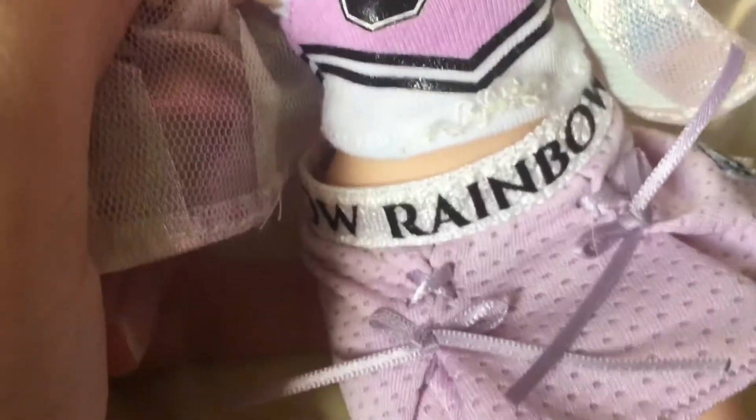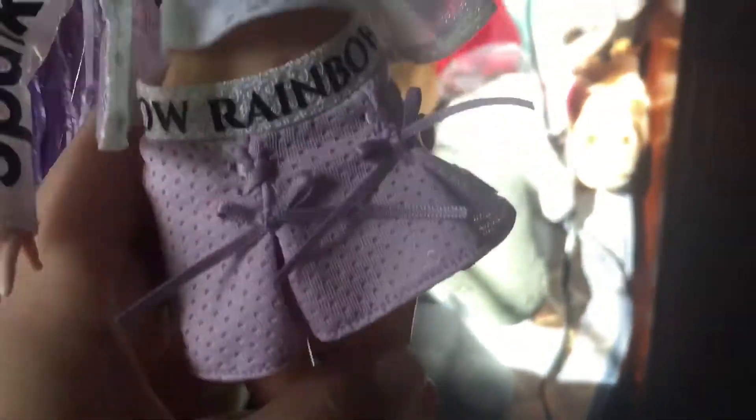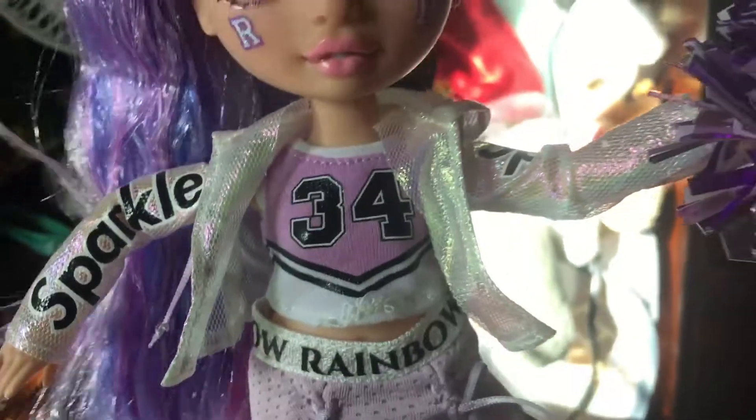I love this jersey-style t-shirt — it's a belly shirt. Then we have her skirt, which I'm not really a fan of. I like it, but I don't like these bows — that's so unrealistic; you would not have bows like that on a cheerleading skirt. It doesn't even look like a cheerleading skirt to me, unlike the other girls whose skirts were more cheerleading-style.